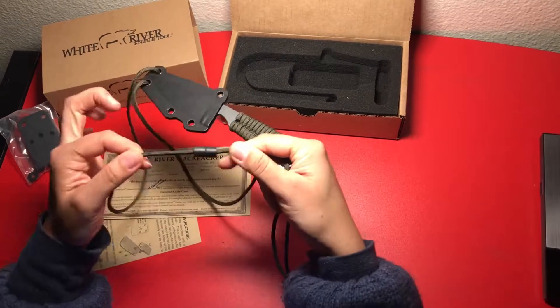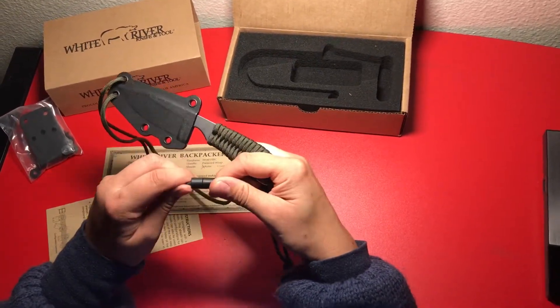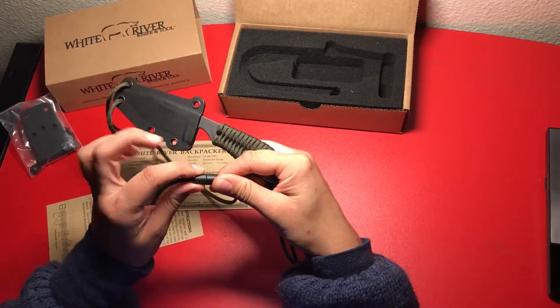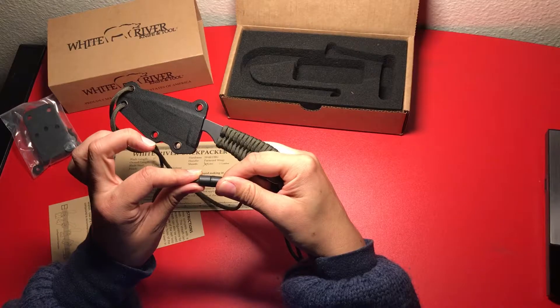Here is the cord. It has one of those releasable buckles here, so if you have to get it off in an emergency it just snaps off.